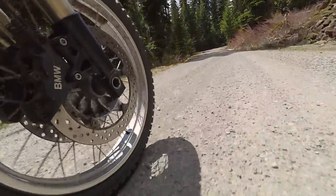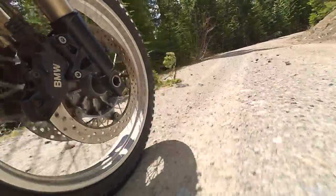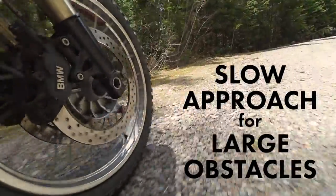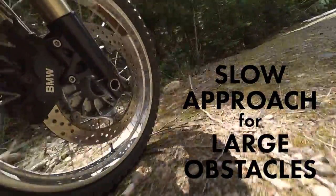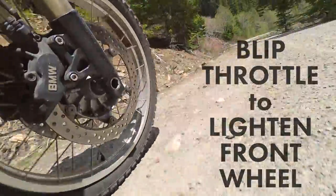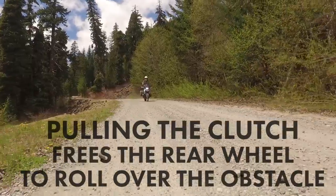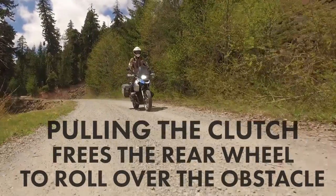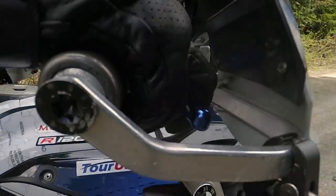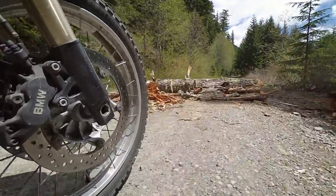You should definitely practice this a lot before you try it on a trip. The key for obstacles is recognizing that the bigger the obstacle, the slower the approach. I'll be approaching this at a near stop or a walking pace, then add some throttle and clutch the front end to lighten up over the ramp. As the back tire comes up onto the ramp, pull the clutch in so we get a clean rollover — nice and slow, so we don't push the log out of the way, then up and over.